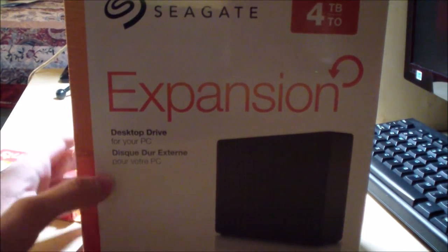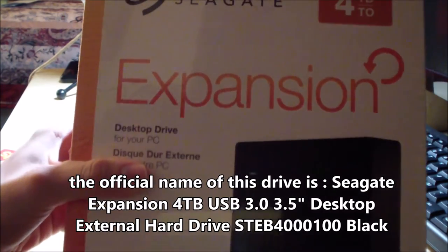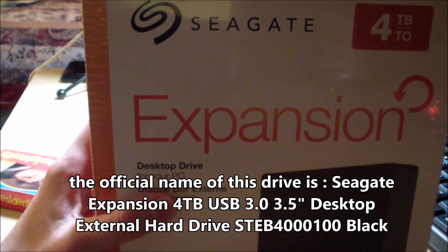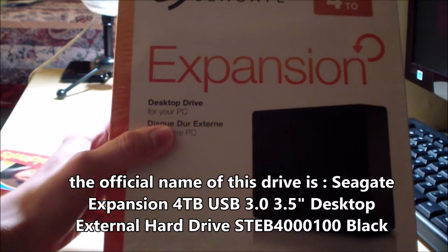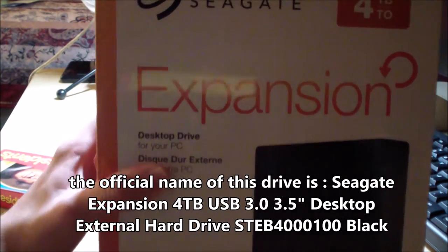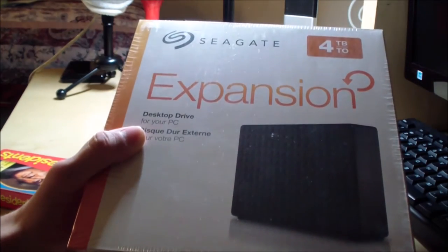Now that we got that box out of the way, we can start unpacking the main package of the Seagate Expansion Desktop Drive. A quick note here is that this is an external drive, although it's not very portable. It's not called a portable drive — instead it's called a desktop external drive.